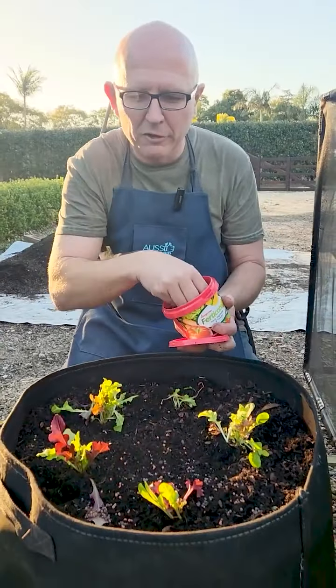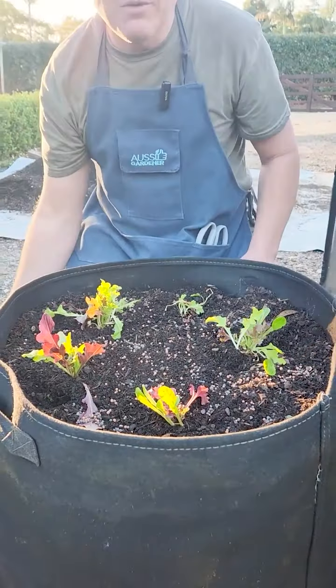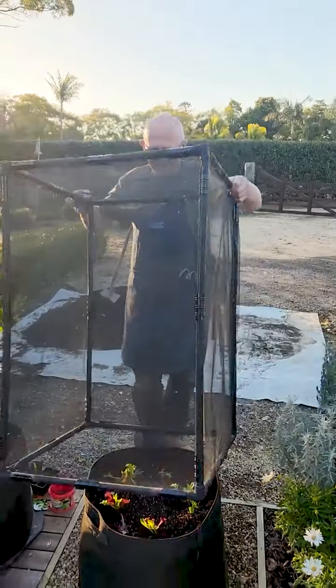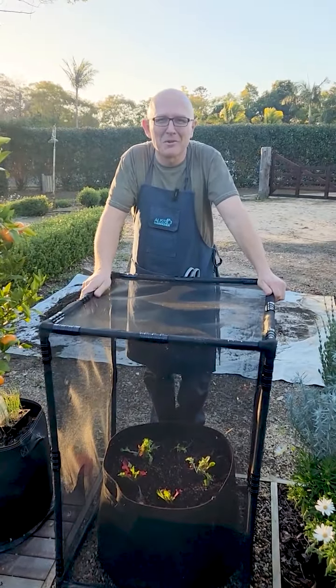We're going to give it some plant food, which is a slow-release fertilizer, to keep them happy. Then we need to protect them, and the easiest way to do that is with a pest-free mini, and that'll stop all the bugs, slugs, birds, and possums getting to it.